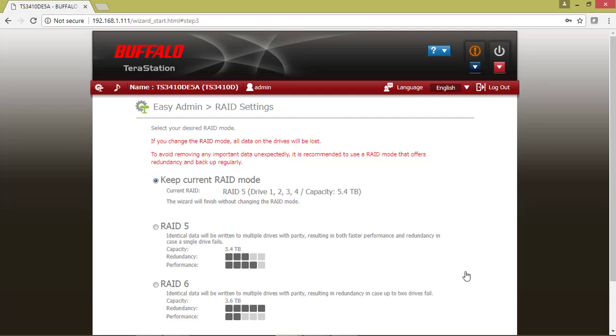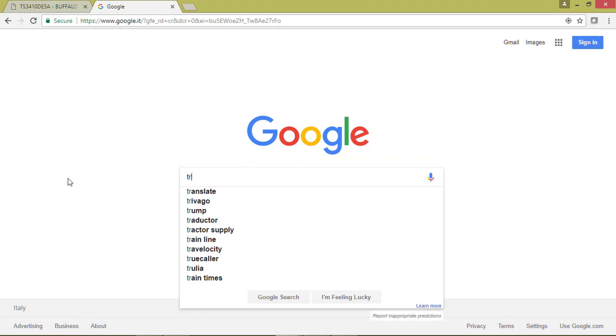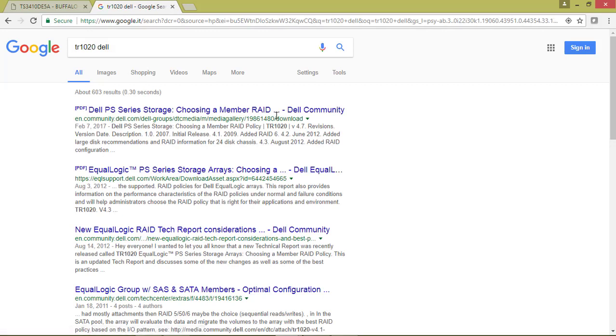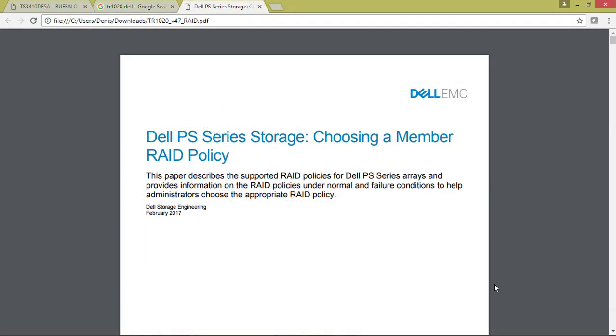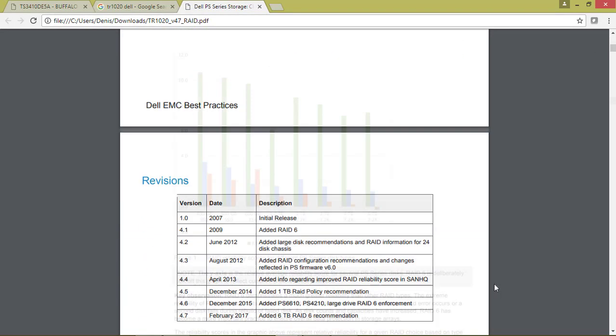This unit has 4 identical drives, so I usually suggest to go on Google and search for TR-1020-TEL. With this document you can better understand the different array topology to use for your array.